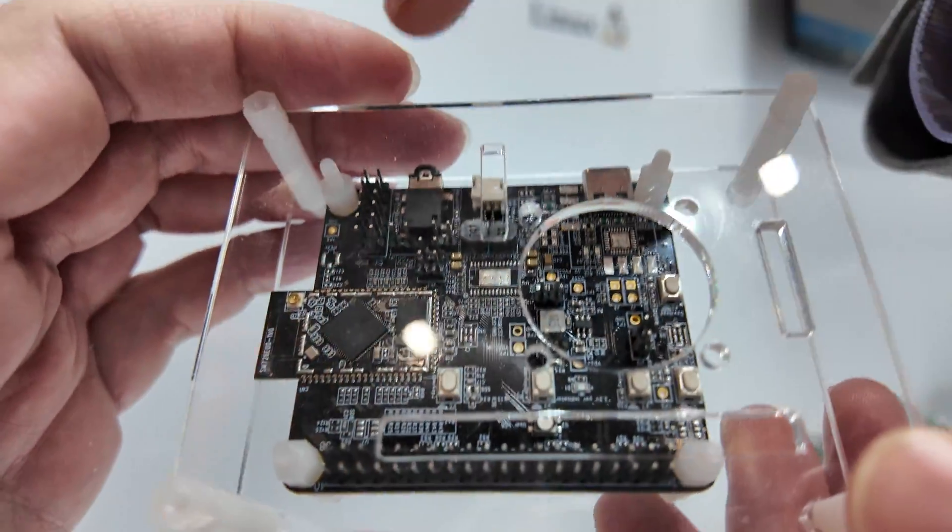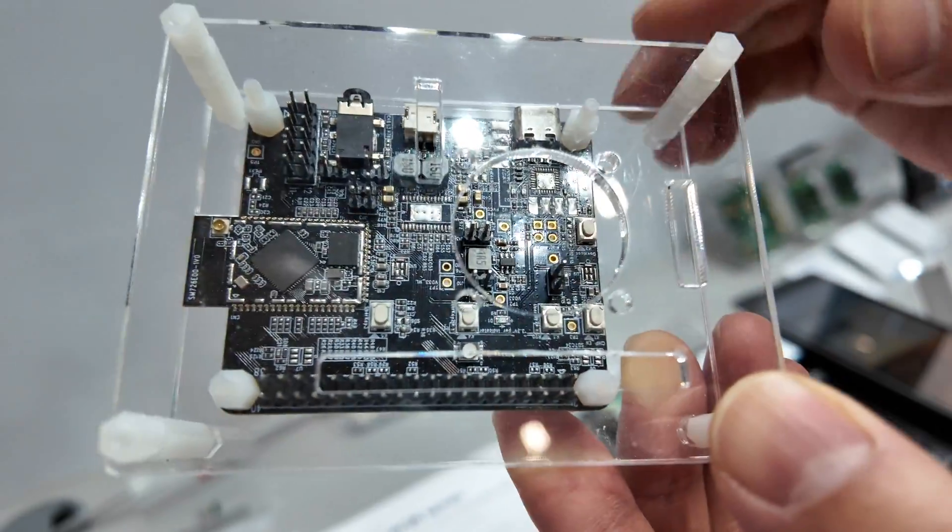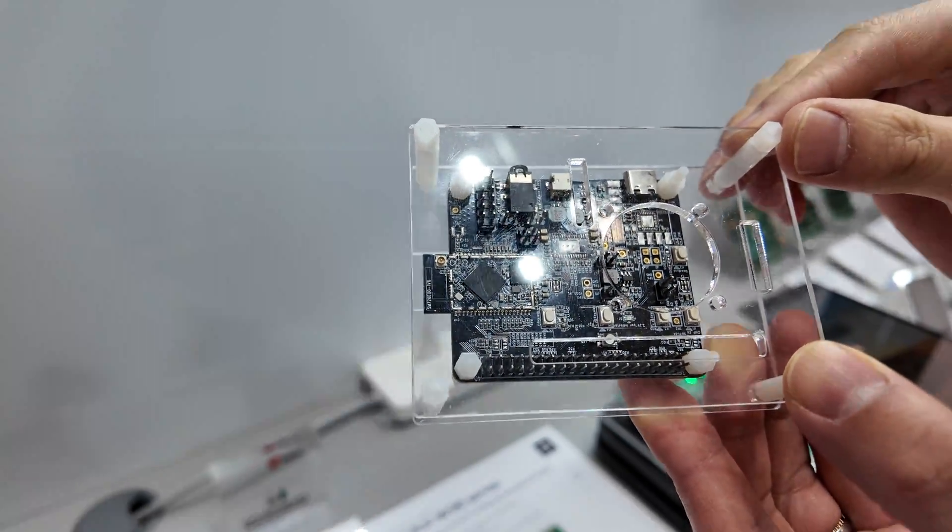So where is your chip here? This is our EVB. You can see this small module — that's our IC and the module, the IoT module.